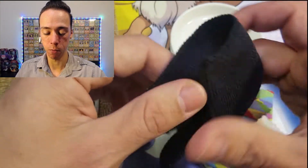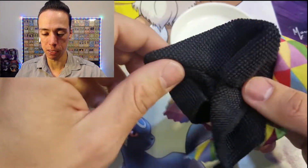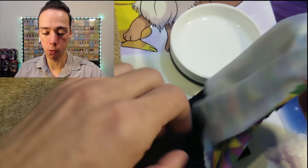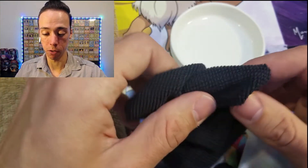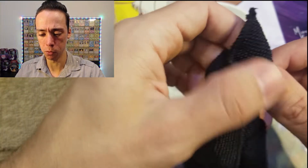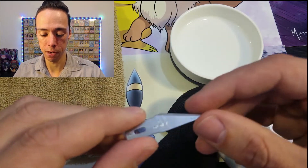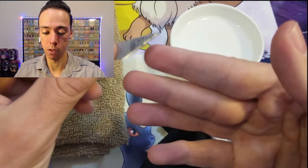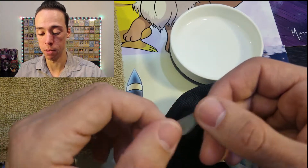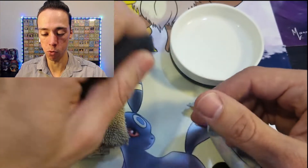And then as many of these soft cloths as possible. These are the kind of cloths that come with a pair of glasses or maybe a tablet — anything that cleans your screens or glass, just these soft cloths. The more the merrier because as you're washing your cards or scrubbing them, they tend to start getting dirty and you don't want to keep reusing dirty cloths on different cards.